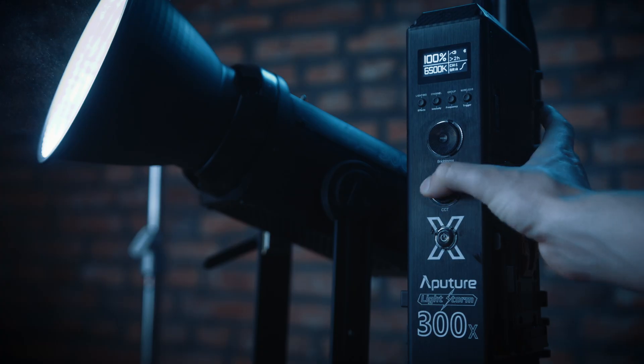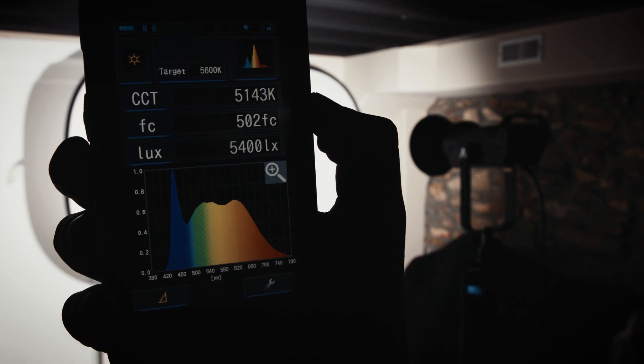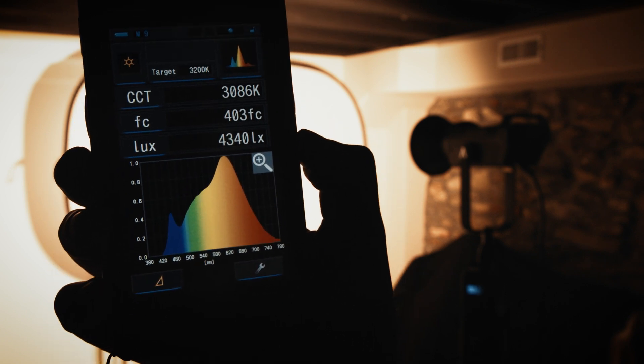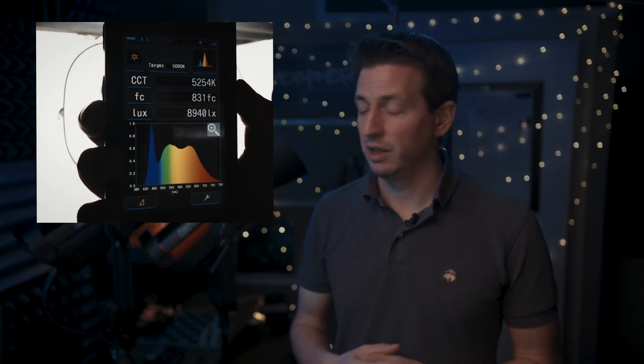With the 300X set to 6,500 Kelvin, I got a CCT value of 6,007 and a foot candle reading of 427. With the 300X set to tungsten, I got a CCT value of 3,086 and a foot candle reading of 403. The 300D Mark II is rated for 5,500 degrees Kelvin and I measured around 5,250 — that's within my personal tolerance. The 300X did not do great staying accurate at cool temperatures. When I set the lamp to 6,500 degrees Kelvin and take a reading, I'm getting 6,000 — that's off by 500 degrees, which is outside my tolerance.